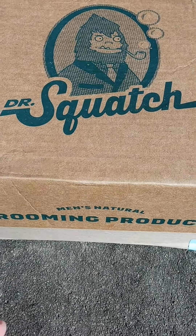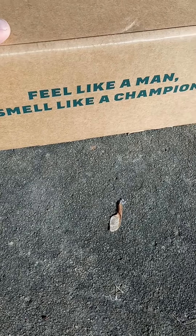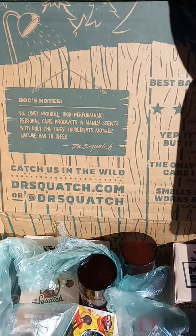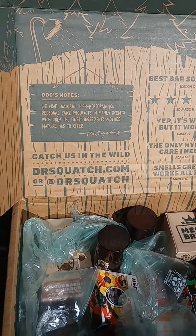Hey y'all, check out what I got in — Dr. Squash Natural Men's Grooming Products. Make a man smell like a champion. This is the inside here; this is the first time I got one of these cool boxes. Welcome to Squash Nation.